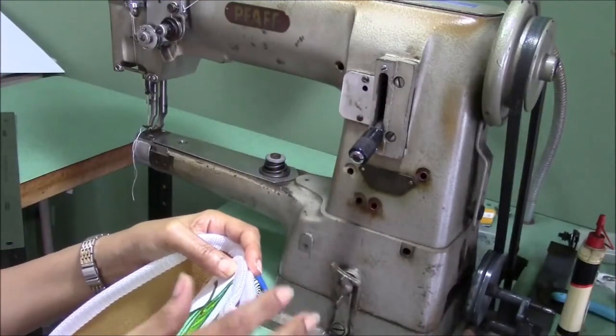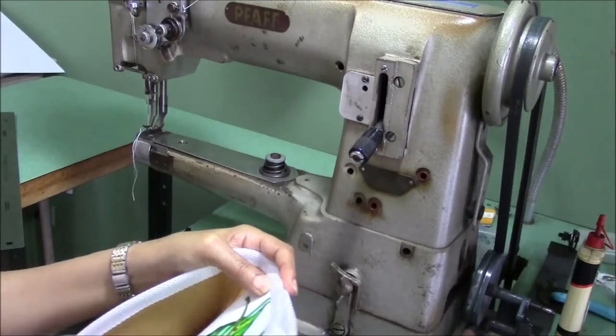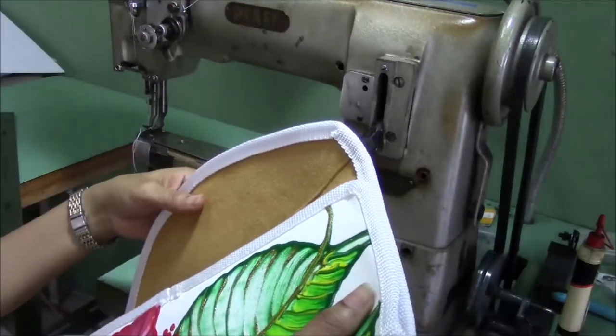Now that we have stitched our webbing on and trimmed our loose threads, we can fold our purse into position.